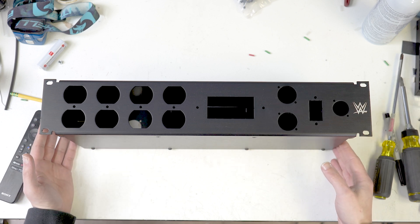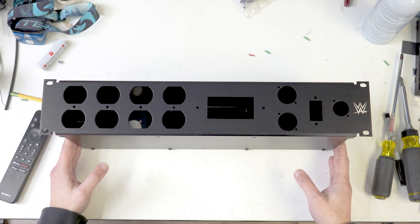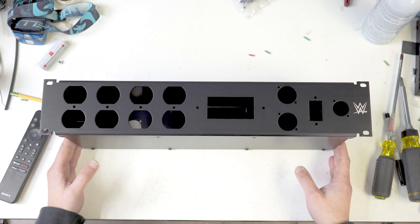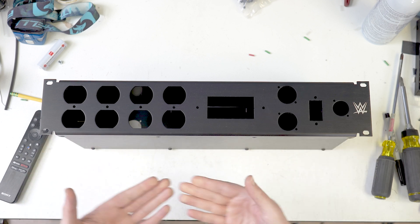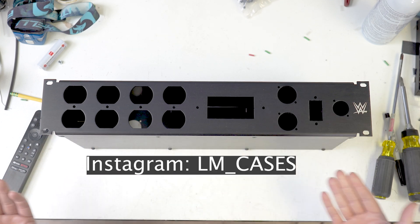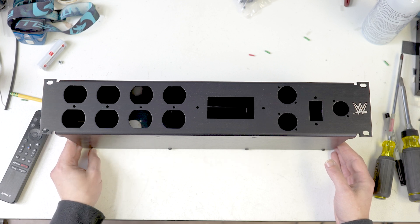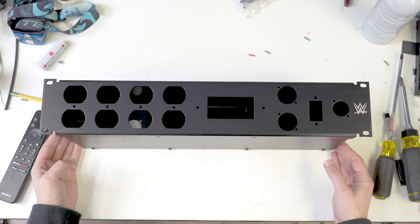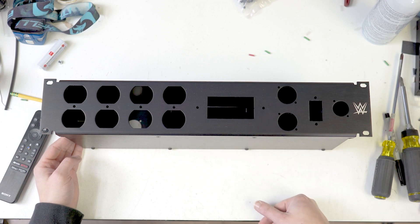For those of you not familiar, I run the integration department here at LM Cases. If you want to see work in progress things, check out LM's Instagram that will be displayed here along the bottom someplace. It's LM underscore cases, or check us out online at lmcases.com. I do run that Instagram, so projects like this I'll often do work in process pictures and things like that.